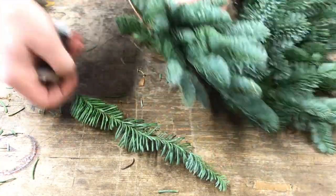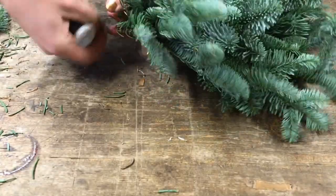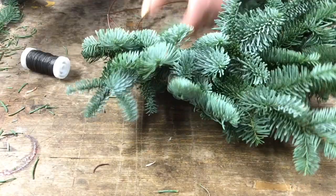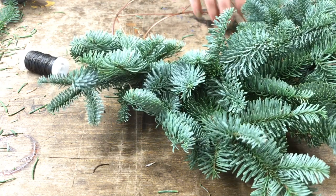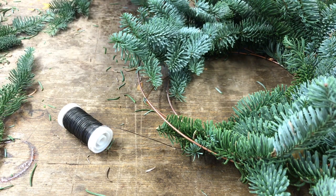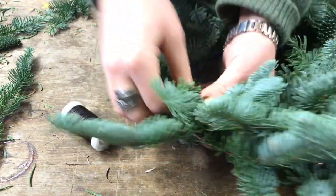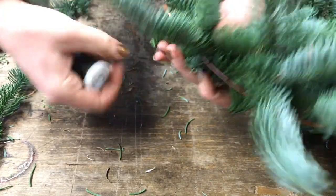They are a good way to make a profit. I'll carry on and you'll see the finished effect as I come round towards the end, just continuing to bunch up the foliage and tightly wrapping it on.